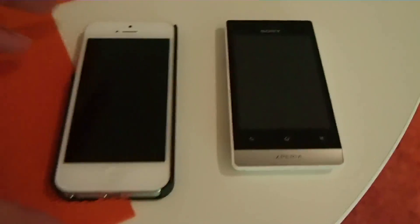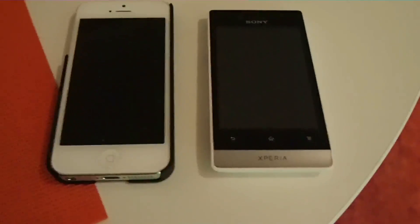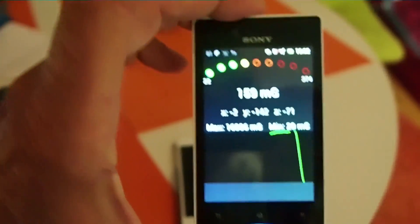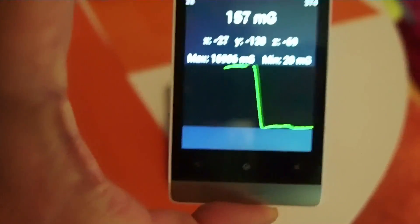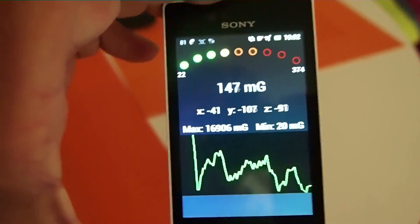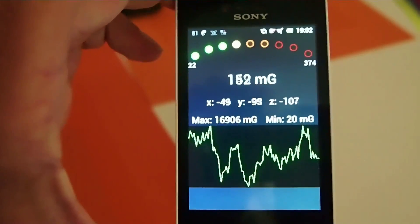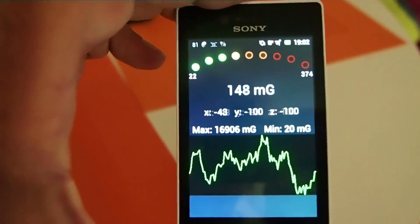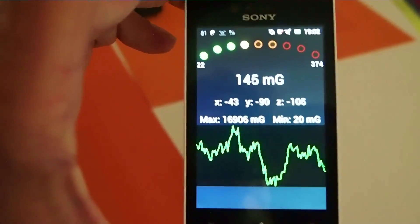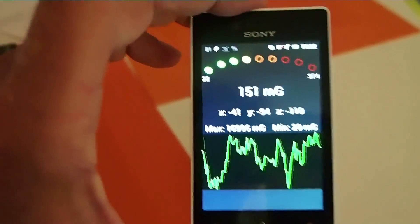So let's use our mobile phones to detect electromagnetic radiation. For the Android phone there's a very nice app called EMF Sensor Free. As we can see, we have a very moderate reading at the moment — 156 mGauss. That's what this phone is detecting in airplane mode, which you should always turn on when you measure so the phone can't interfere with the measuring.